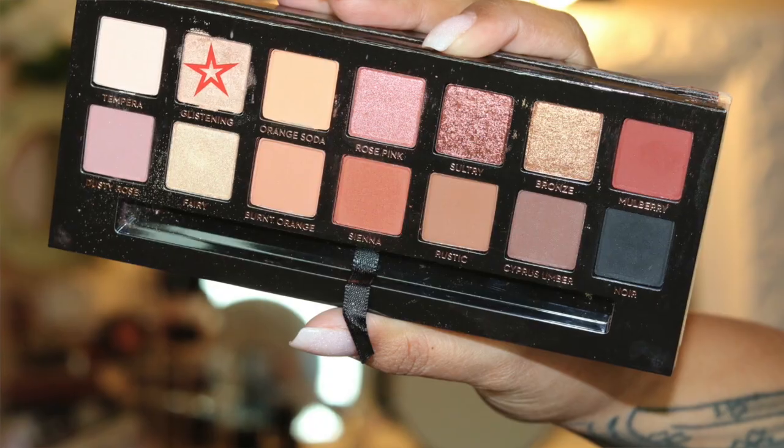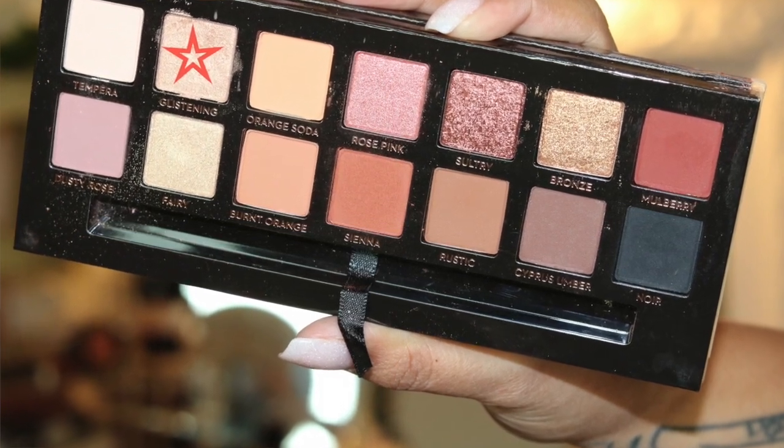After allowing your crease to dry, take the Glistening color — it's like an iridescent gold with pink shimmers — and pack that tight on the lid. I'm going to speed up this process as well.